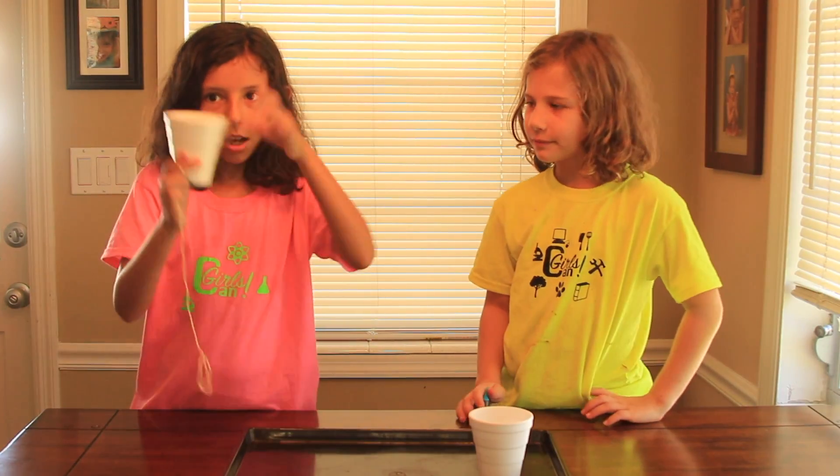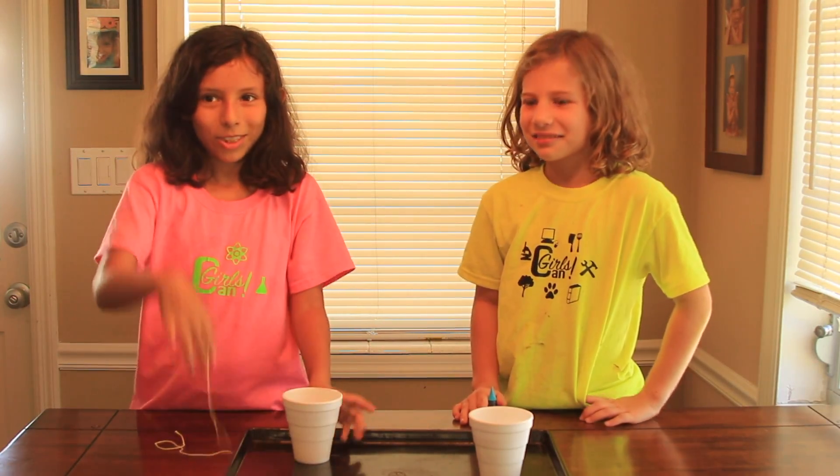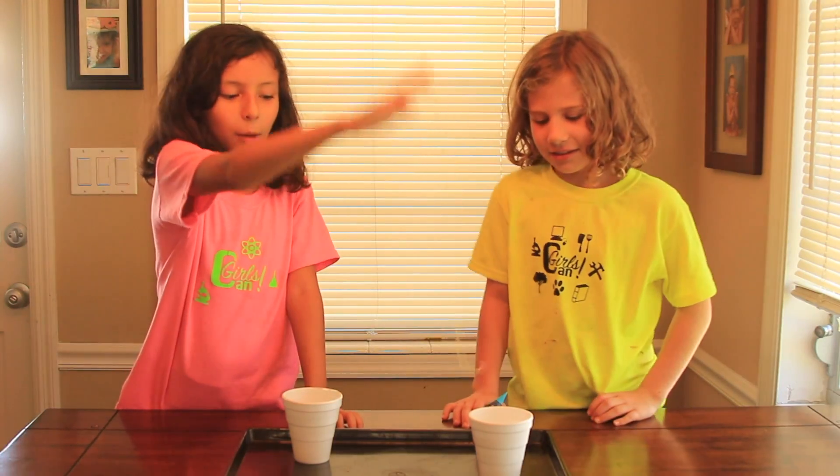Alright, so you need a cup, some tape, string, and another cup of water.